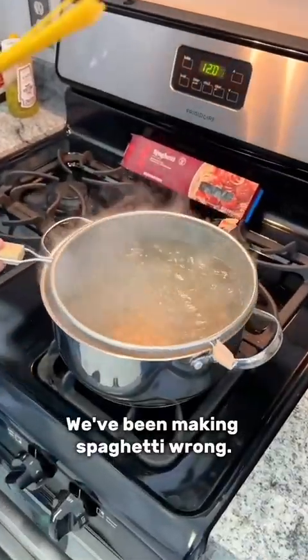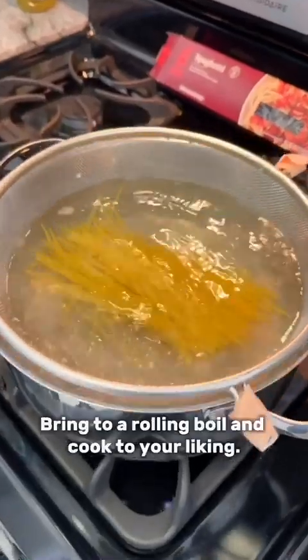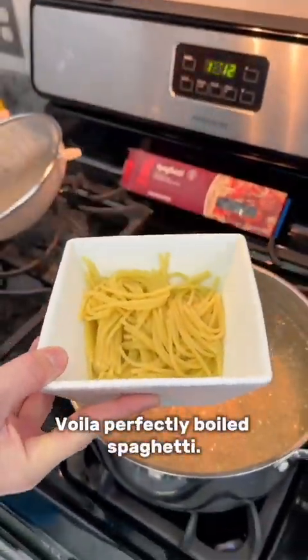We've been making spaghetti wrong. Place your strainer into a pot of boiling water, drop in your spaghetti, bring to a rolling boil, and cook to your liking. Voila — perfectly boiled spaghetti.